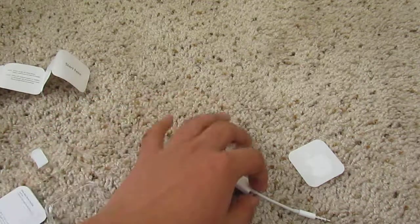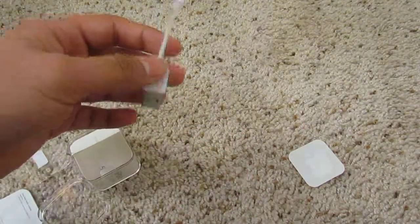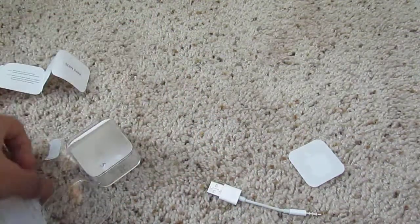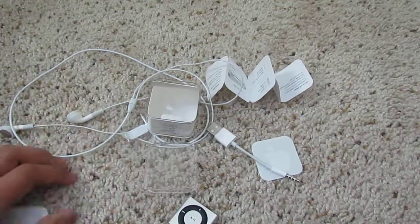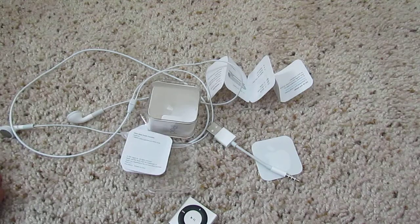So I bought mine at Walmart, by the way. I know, I know. So this has been my review for my iPod Shuffle. Thank you guys for watching, and I'll see you guys next time.